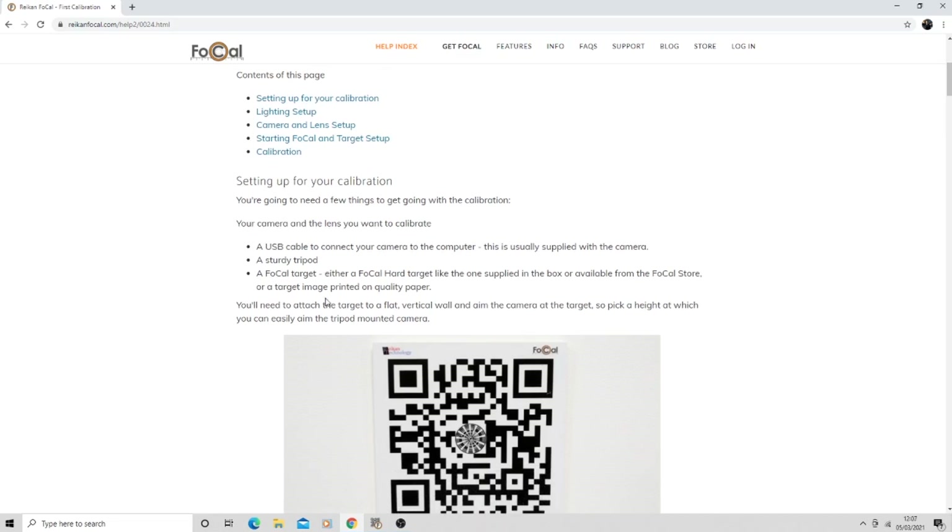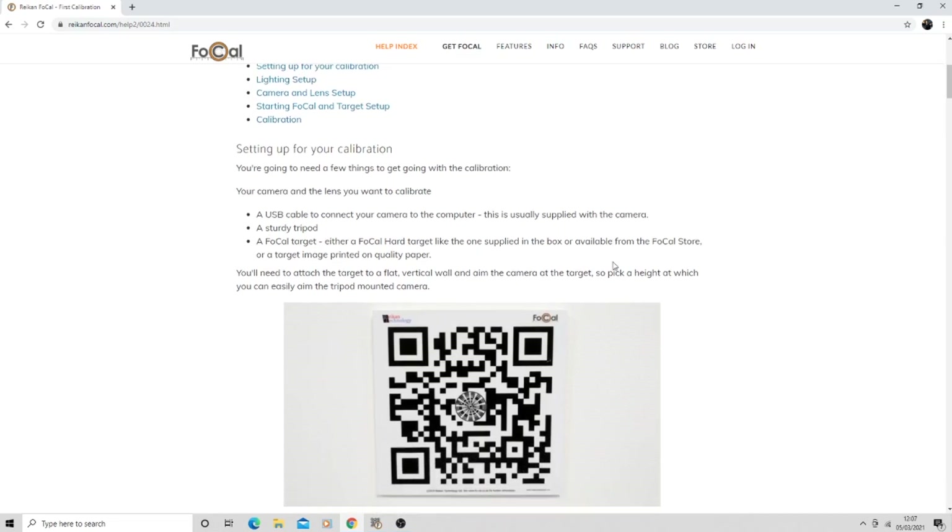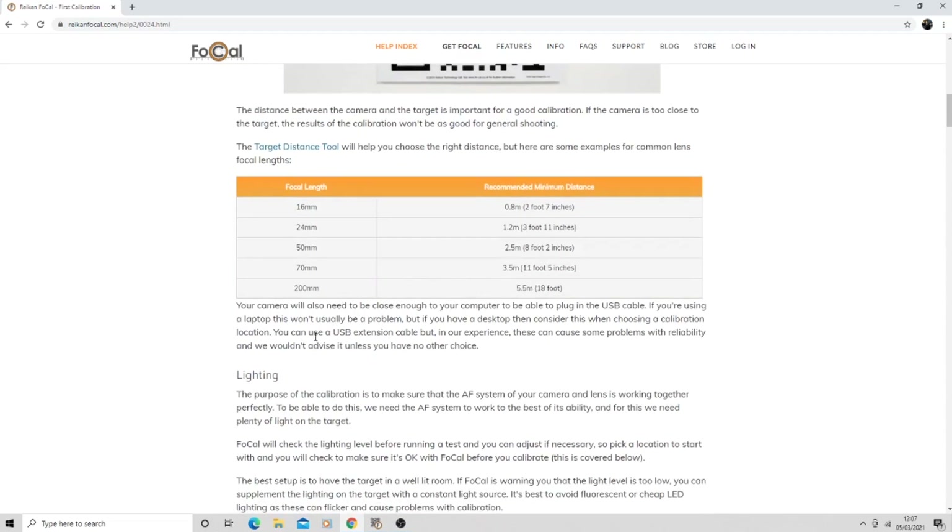We've done all the physical setup and now we go into the program itself. I've done some screen recording to show you guys how it works. It gives you all the real good setup details - USB tethering done, sturdy tripod, focal target all set up. Testing at 200mm first - 5.5 meters or 18 feet - and mine is actually about 20 feet away, so I think that should be fine.